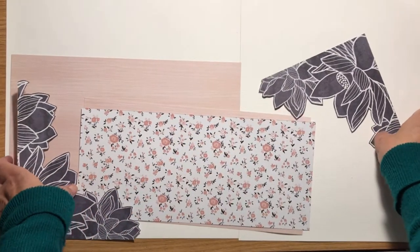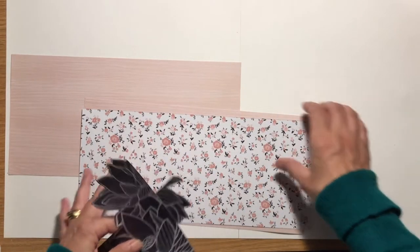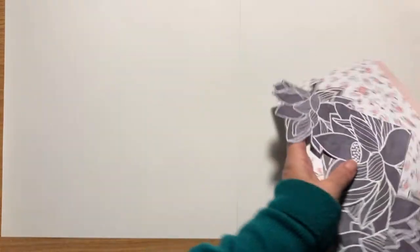When I make a double page I normally butt my two pieces of card together, build up my page, and then cut it in half at the end. So that's how I'm going to do this one.